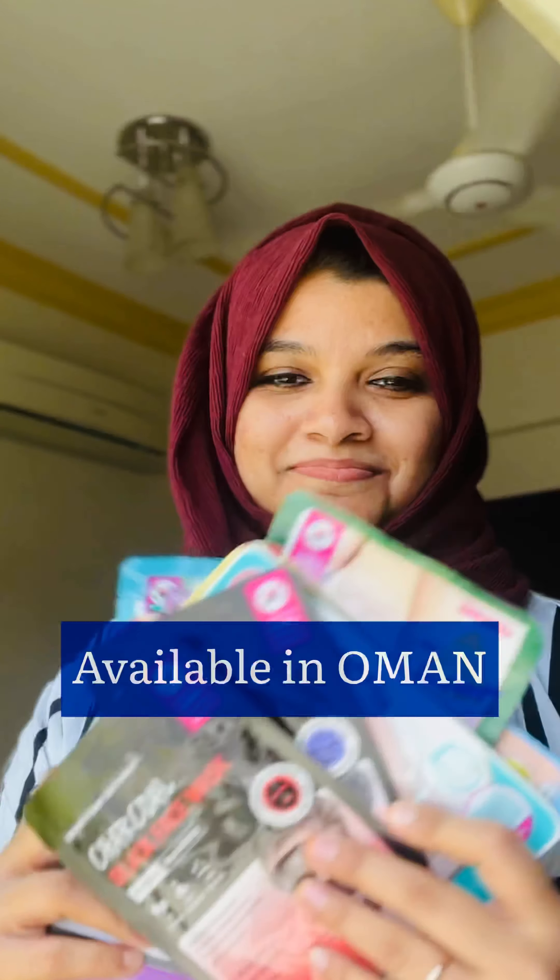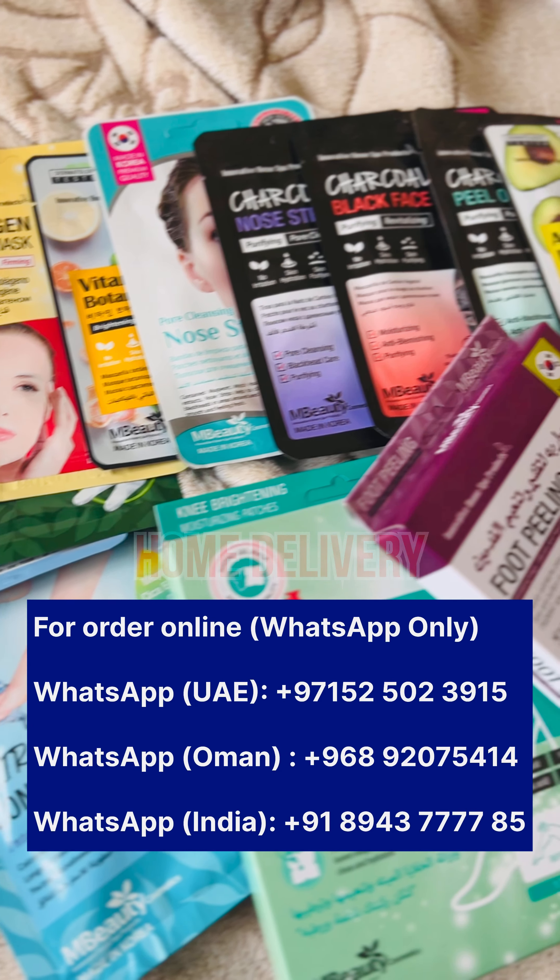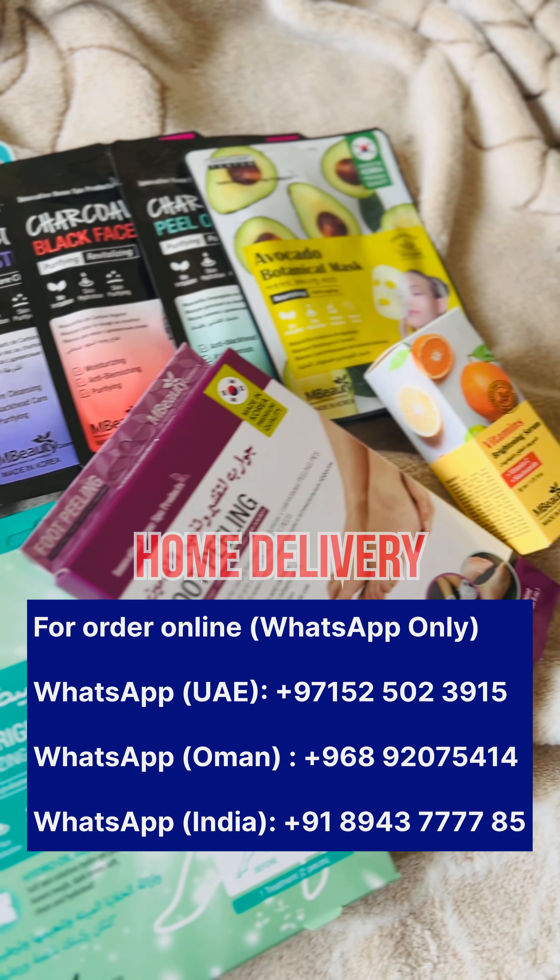M Beauty has a lot of other premium quality Korean beauty products available in all outlets of Lulu and Nesto in Oman. And if you want to order online, hurry up and contact the number provided — it will be delivered in two days.